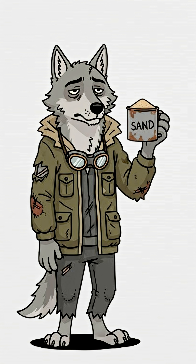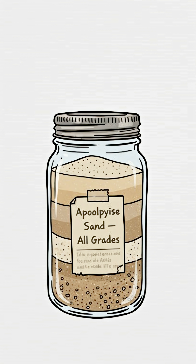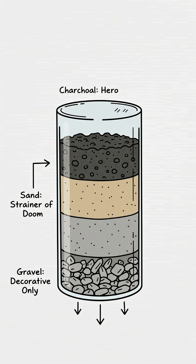Next, add sand — fine, coarse, doesn't matter. It's apocalypse sand; take what you can get. Then a layer of gravel, because apparently nature loves layers.